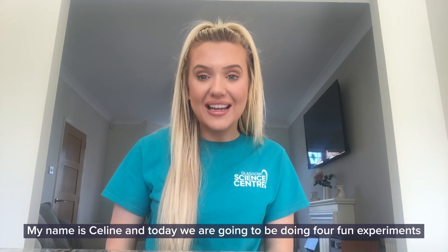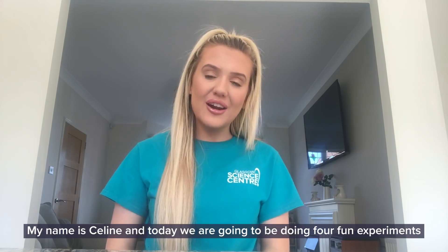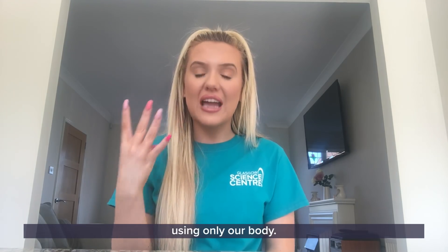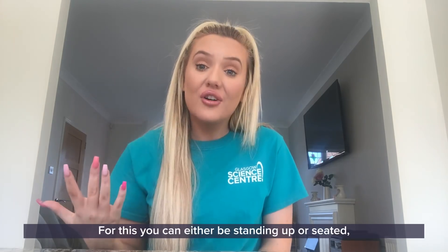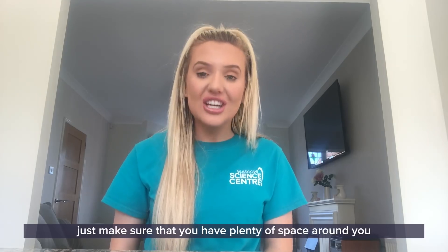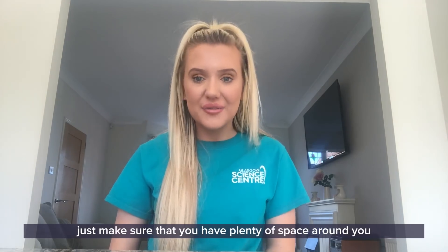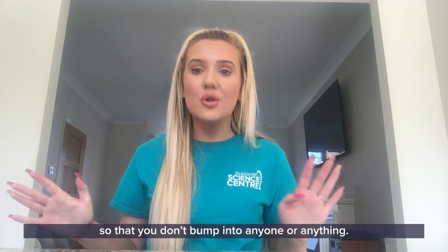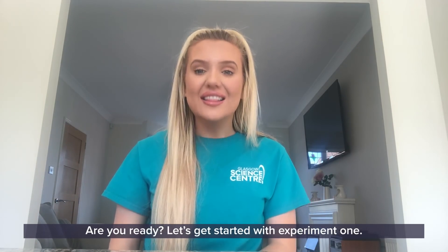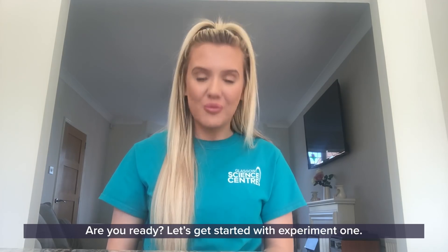Hello everyone and welcome to GSE at Home. My name is Celine and today we are going to be doing four fun experiments using only our body. For this you can either be standing up or seated, just make sure that you have plenty of space around you so that you don't bump into anyone or anything. Are you ready? Let's get started with experiment one.